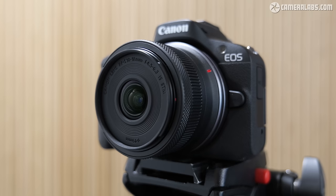So is this a lens that you're going to buy for your cropped-frame EOS R camera? Let me know what you think in the comments. Thanks for watching and I'll see you next time.